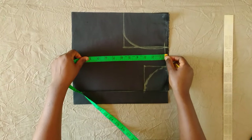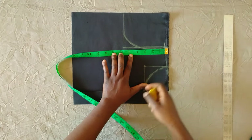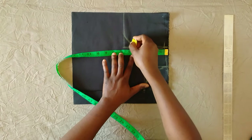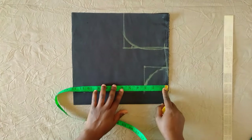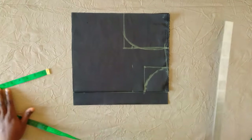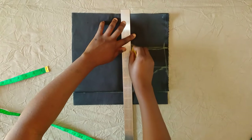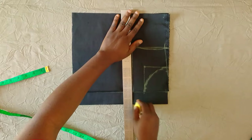Now I am marking the yoke. I marked four and a half inches — notice how I placed my tape from the very beginning — I marked four and a half inches down and then I'm marking it all across, so the yoke is straight. I'm just going to mark four and a half inches across the front piece like so and then connecting with my ruler.